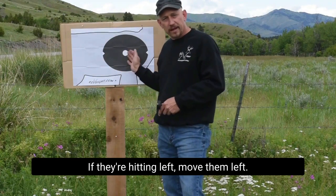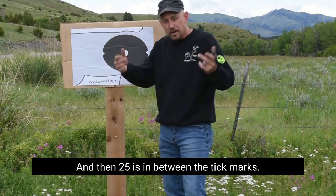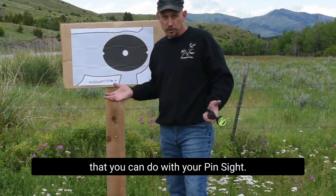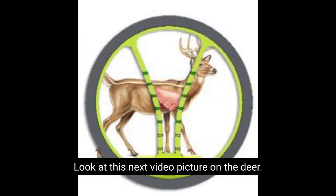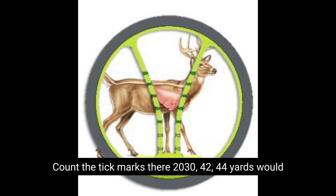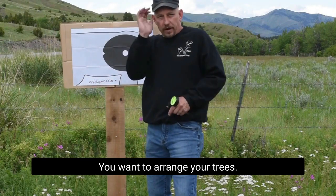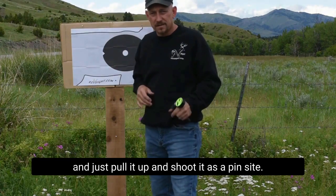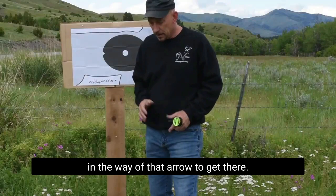If your arrows are going high, move them high. If they're hitting left, move them left. You can see 20, 30, 40 on the paper target, and 25 is in between the tick marks, 35 in between the tick marks, 37. There's nothing you can't do with the EZ-V that you can do with a pin sight — it does everything except break. Look at this next picture of the deer — count the tick marks: 20, 30, 42 to 44 yards would be center, top of the heart, center of those lungs. Shoot it like pins if you want. You can range your trees, range your deer if it gives you that amount of time, and just pull it up and shoot it as a pin sight. You'll be able to see where that arrow is going and if there's anything in the way — super important.